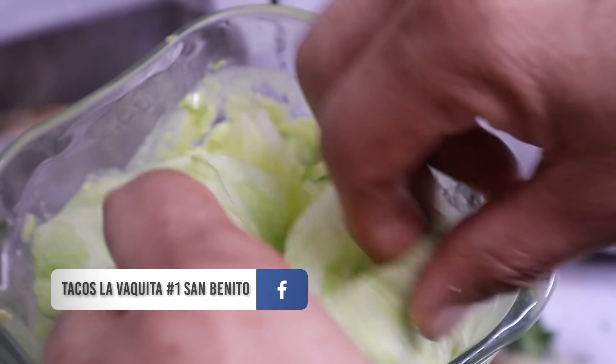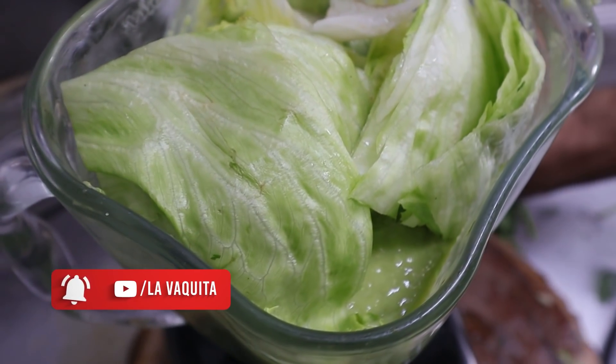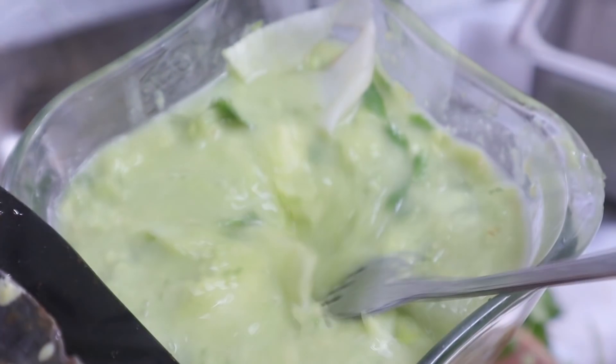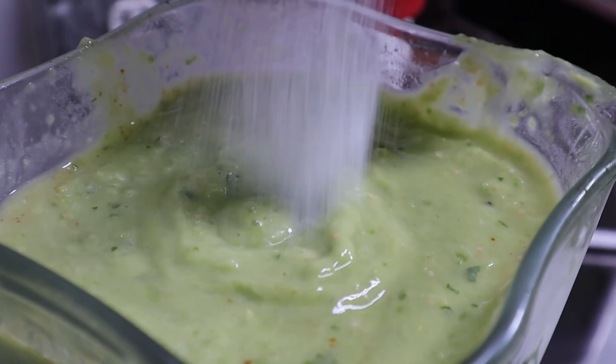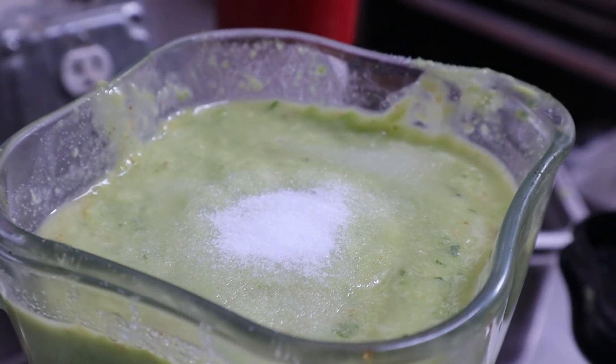Ahora le vamos a agregar un toque de lechuga romana previamente lavada. Esto nos va a hacer que nuestra salsa de guacamole tenga una duración de unas 72 horas aproximadamente — un poquito más dependiendo del clima en nuestra casa, pero nos va a durar 72 horas mínimo. Esta parte le va a dar un sabor muy agradable, y no se nos va a oxidar este guacamole.